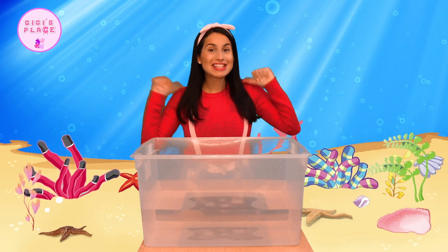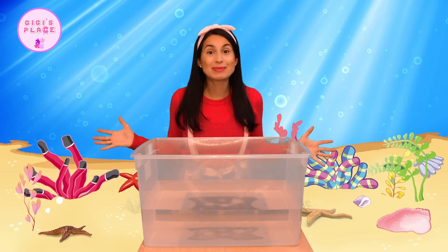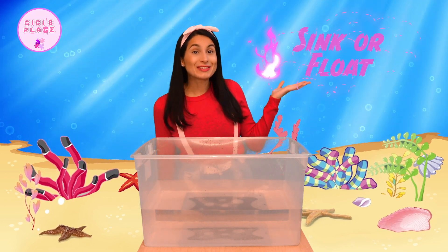Hi friends, it's me, Gigi. Today we're going to be doing a super fun experiment together. It's called sink or float.